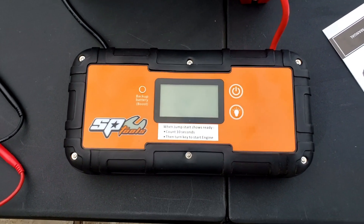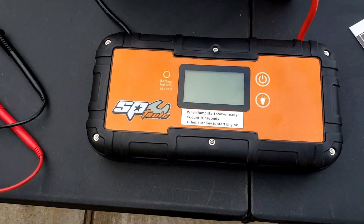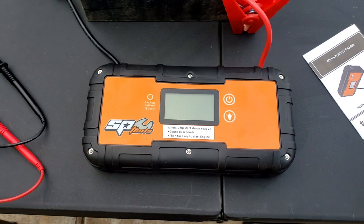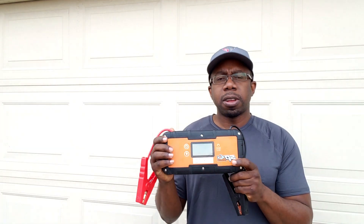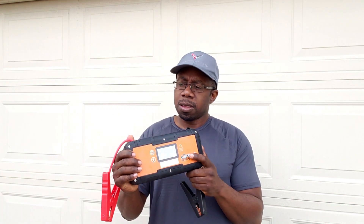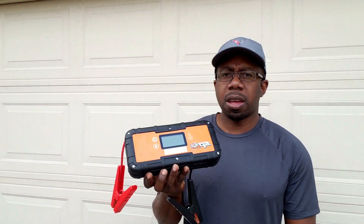If you guys are looking for a jump starter to keep in your car in case your battery might die, this one right here I highly recommend. I'm going to have the link down in the description so you can check it out and see if it will work for you. I've had about three or four dead batteries in the past, and if I'd had something like this I wouldn't have been standing on the side of the road waiting for someone to let me use their car. Keep something like this in your car and you'll never have that issue again. Battery dies — you just hook this up and go.